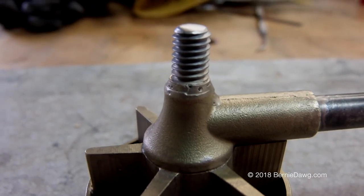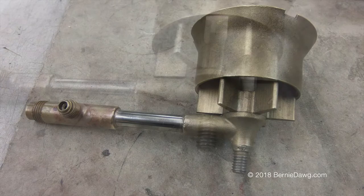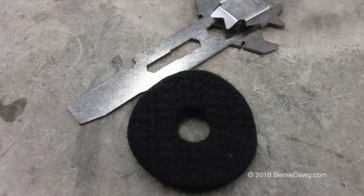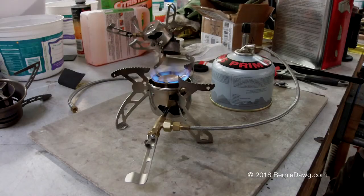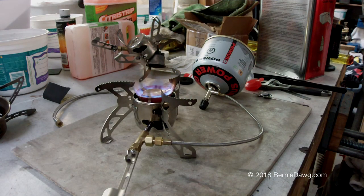This is what the finished repair looks like on the Nova burner. Reassembly is the opposite of disassembly. I added a carbon fiber preheat pad to the base of the burner, and here it is running. You'll notice it's running on an isobutane cylinder — that's another little trick with an adapter that you can see on that Nova. I'm going to do another video on that, so stay tuned. Thanks for watching — please like and subscribe.